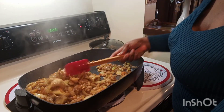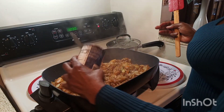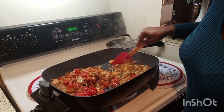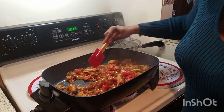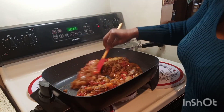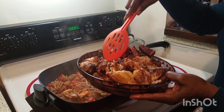Once your eggplant is completely fried, it's time to add your tomato. I'm using diced tomato — I added a large cup of diced tomato and mixed it very well. If you don't have diced tomato, you can chop up some fresh tomatoes, or use tomato sauce or tomato paste — whatever you have will work.